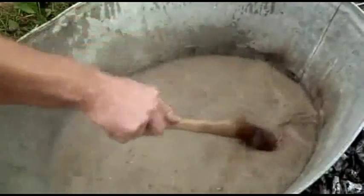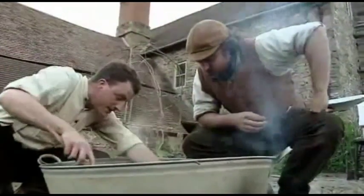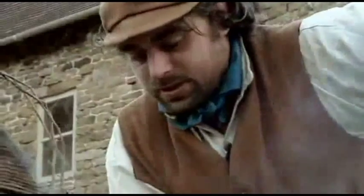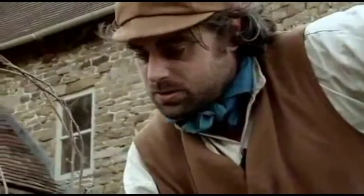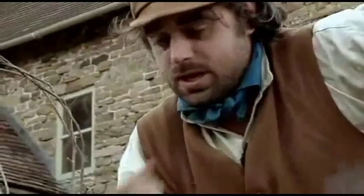That smells absolutely lovely. It is holding its temperature well — it's been pushing three hours. But a big problem now is straining it into the cauldron, because you normally have a hole in the bottom and stuff it with straw. But our wooden vessel leaked, so we couldn't use that.